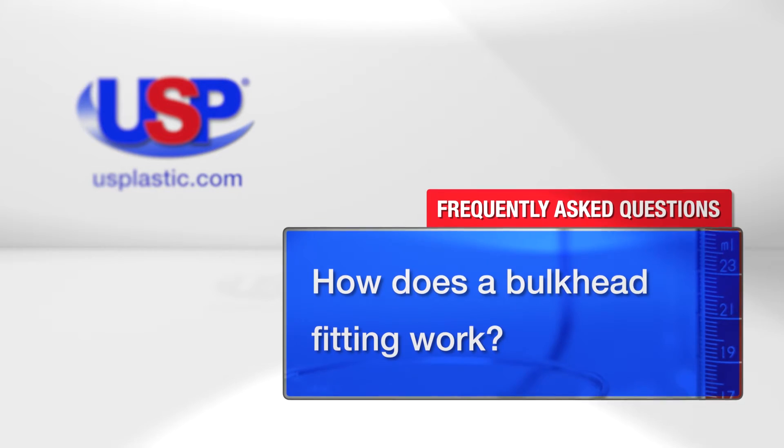Today we're answering the question: how does a bulkhead fitting work? The purpose of bulkhead fittings is to provide a point of attachment where piping connections can be made to tanks.